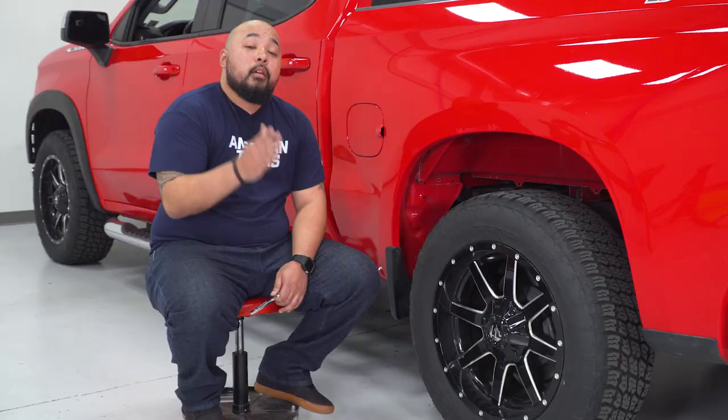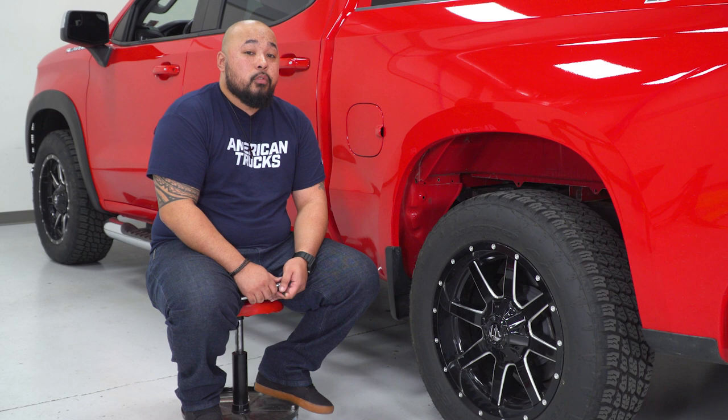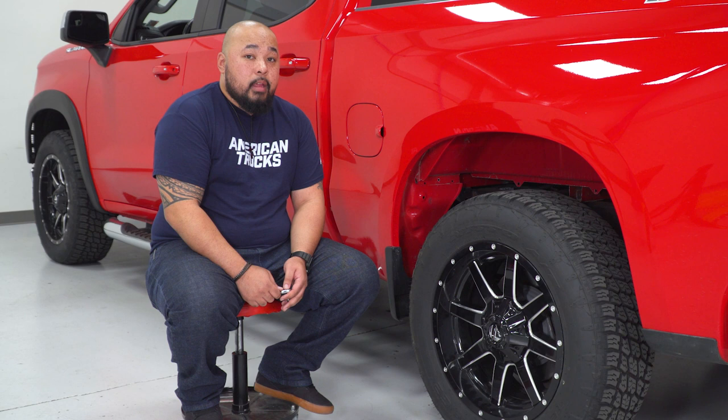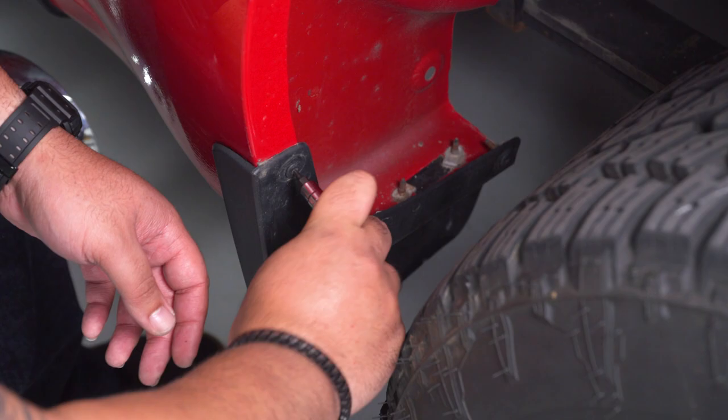Now that you have your front fender flare secured, move on to the rear fender flare. It is going to require some of the same steps using the T15 Torx bit to remove the mud flap and guard at the rear end. Use your marker again to mark some spots for your new clamps, and use your T15 to go ahead and remove the factory bolts.